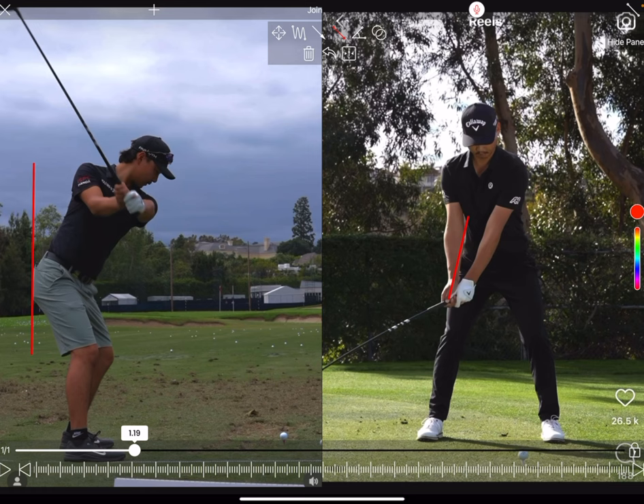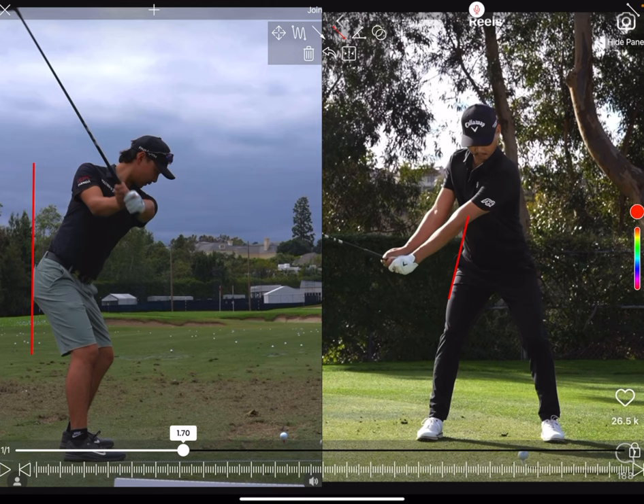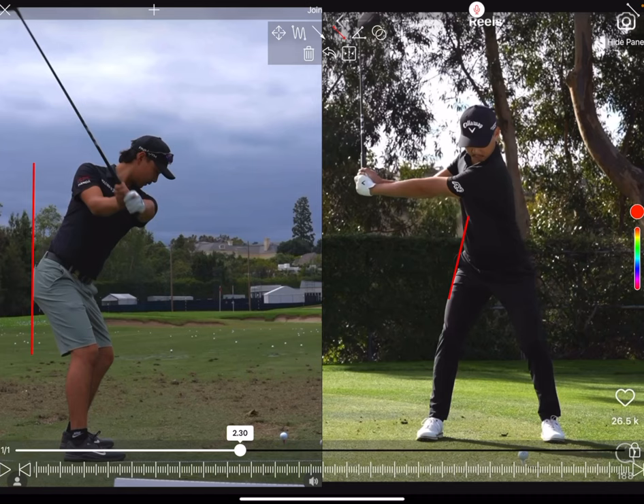Look how stable that head is staying — really great rotation from the neck as he rotates into the backswing. He's going to set the club nicely with that 90-degree angle. Look how little those hips have moved in terms of rotation and how they haven't moved laterally off the ball. That head stayed really nice and stable — just a lovely position for creating coil. He's also got that thorax over his right leg, so although he's keeping stable, he's still getting behind the ball, which is great for driver.